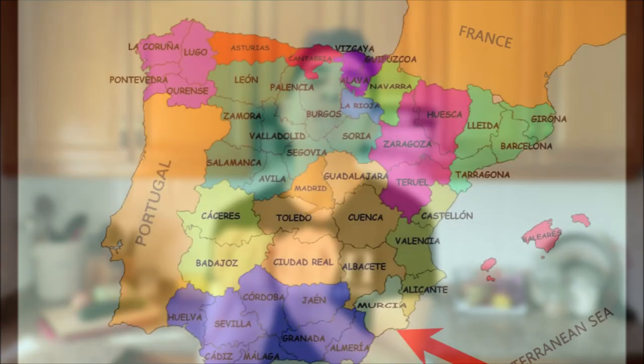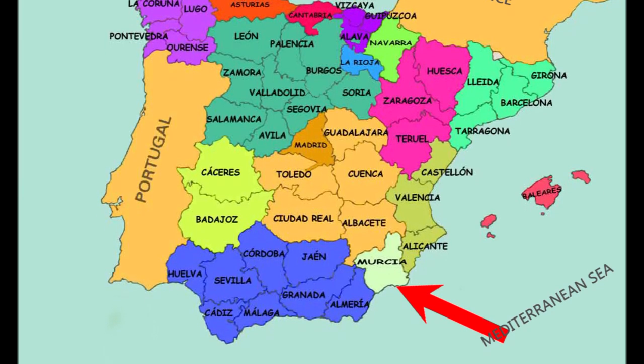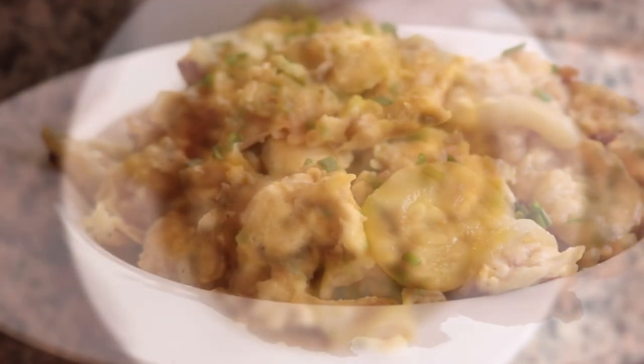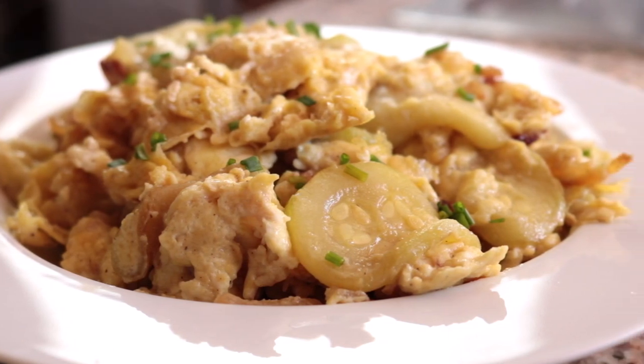It is so great to have you here. I hope you're staying safe out there, but most importantly that you're staying fabulous. Today we've got a great recipe — we're making another regional Spanish dish, this time from the beautiful region of Murcia in southeastern Spain. We are talking Tarangoyo Murciano — a very simple dish of scrambled eggs with zucchini and onions, made with just a couple of basic ingredients.